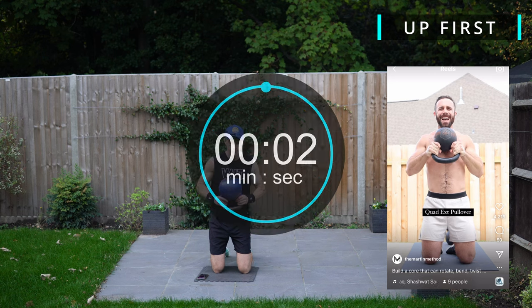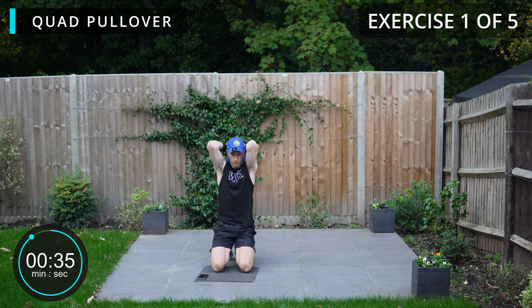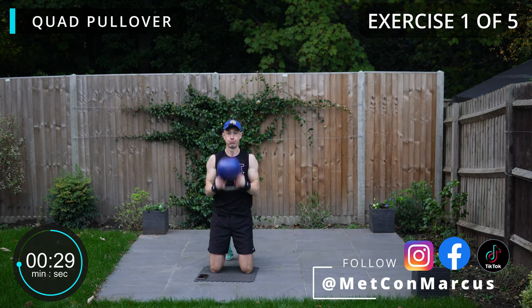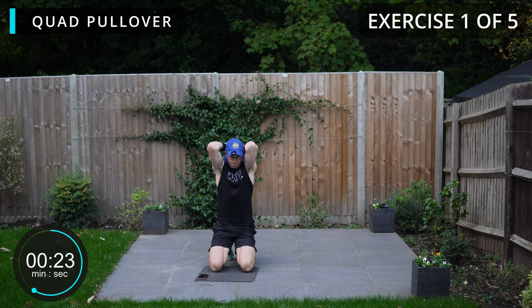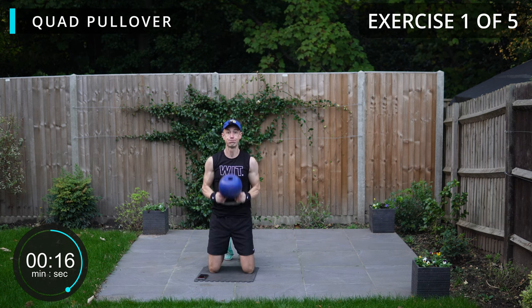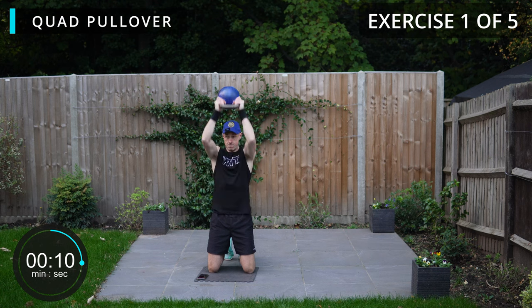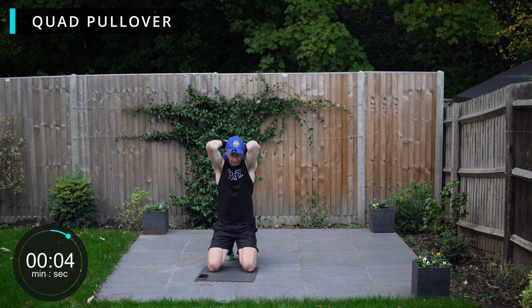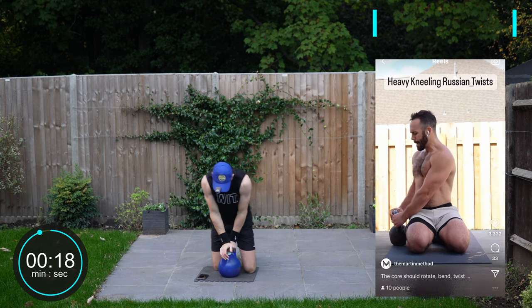We're starting off on the floor with quad pullovers. And there we go into a 20 second rest.